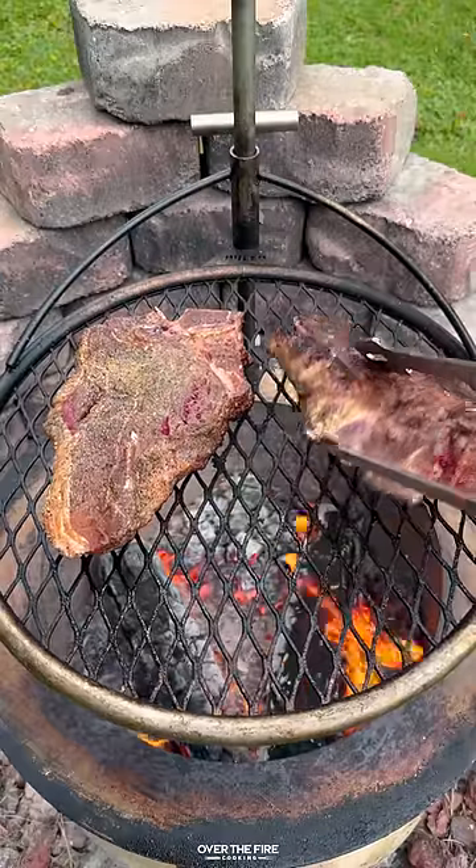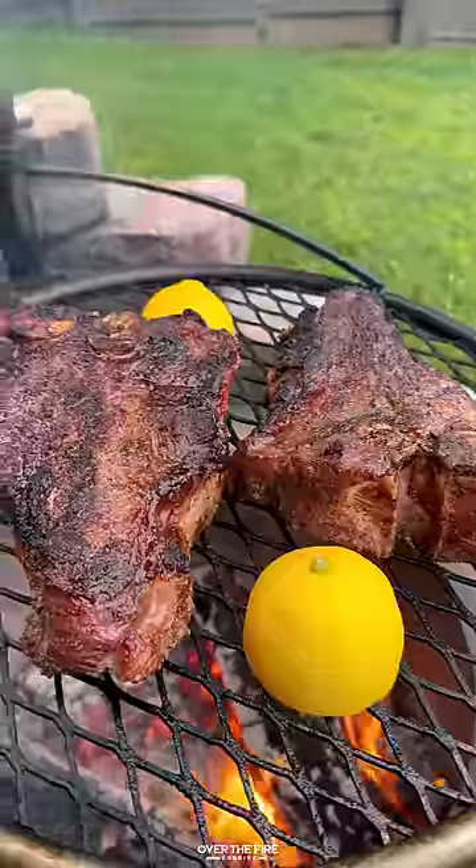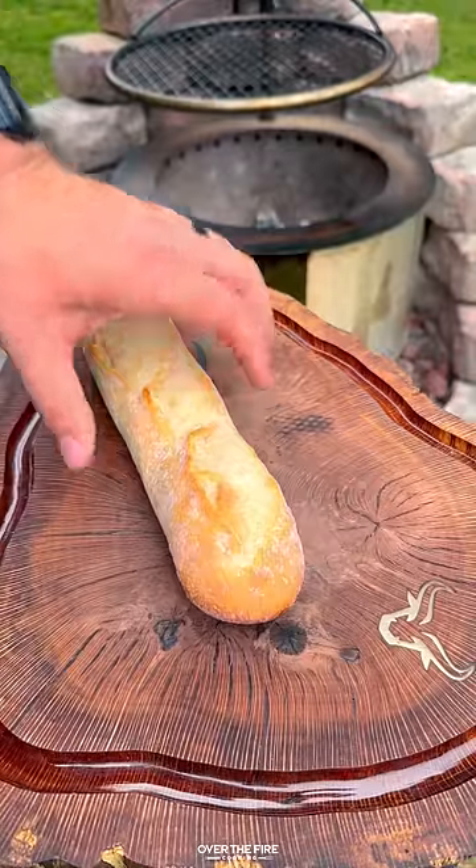Then let's start cooking our steaks. Cook them until they're about 120 internal. Roast up some lemons and then pull off the steak and let them rest.